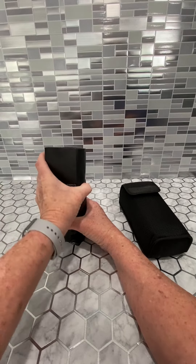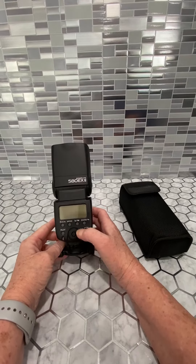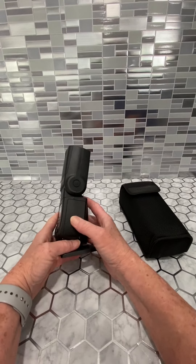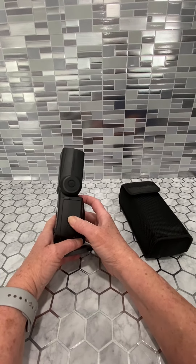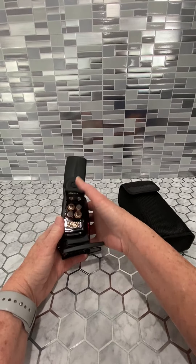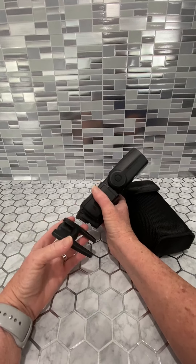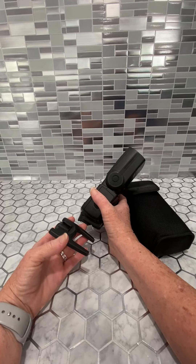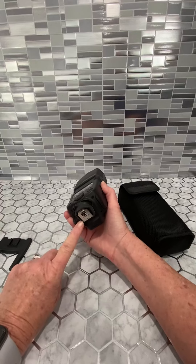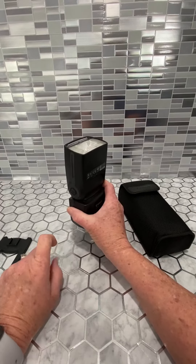It's got these simple, easy-to-use buttons and screen here to set it up. It uses four AA batteries that are easy to install right there on the side. You can use this little stand with the Speedlite transmitter to use it separate from your camera, or you can mount this 580 EX2 Speedlite on your camera itself.